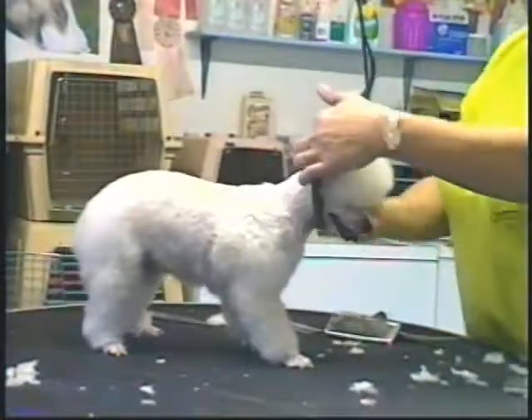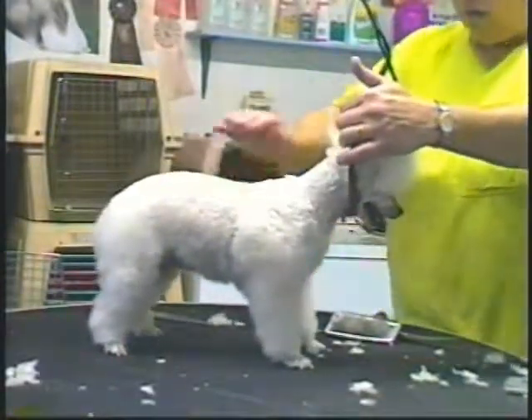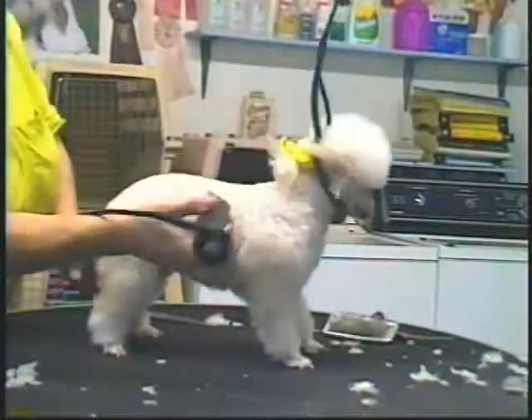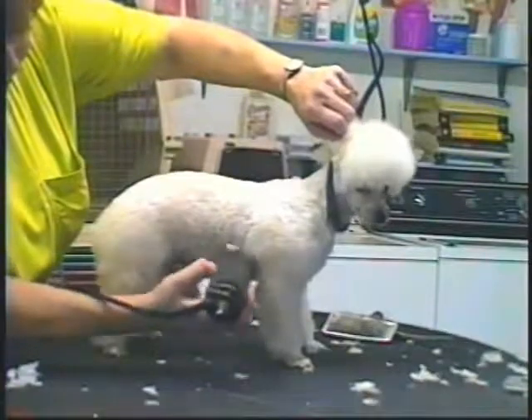Biki has done a number 4 lamb cut and a 30 blade down her neck. I've done her back with a 4S blade and her neck. I've already done the 30 on her neck.